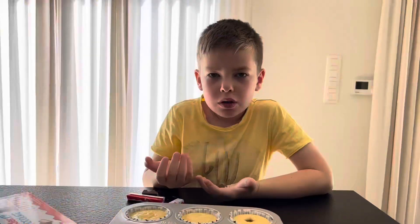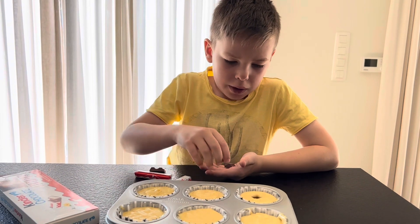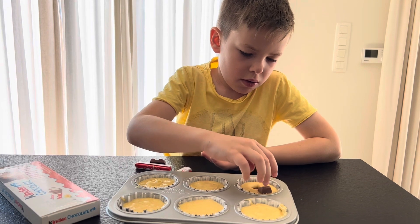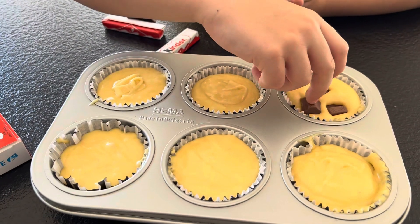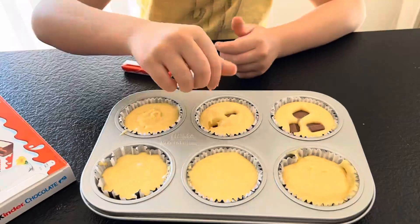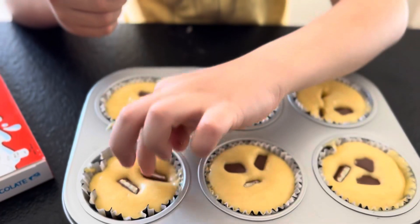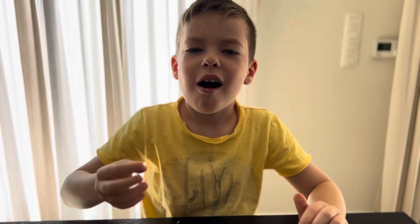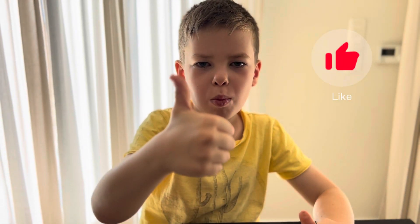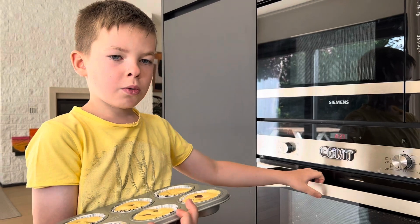I need to put the Kinder Chocolate in the cupcake. I will put some cupcakes in the oven for 20 minutes.